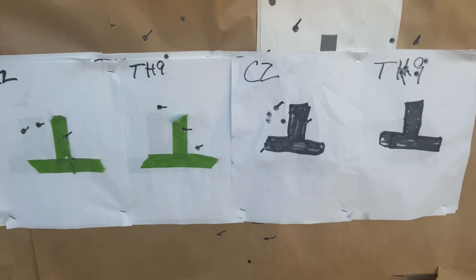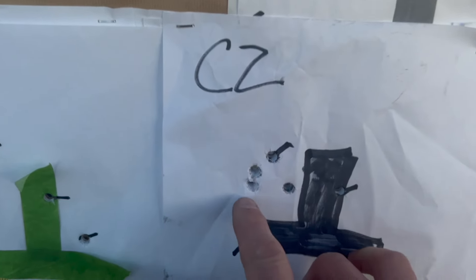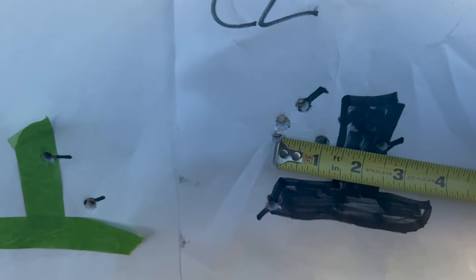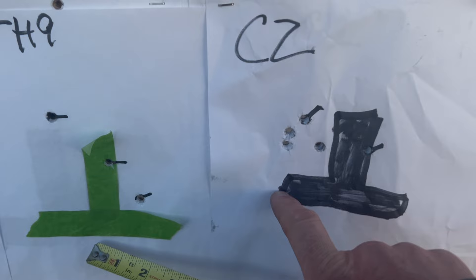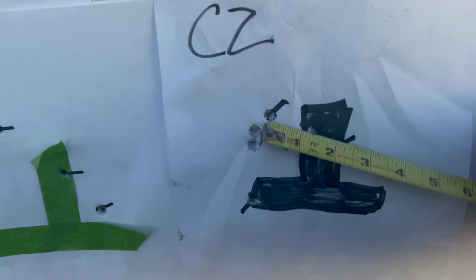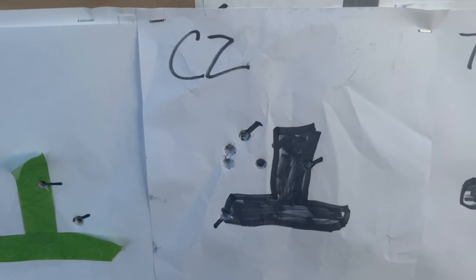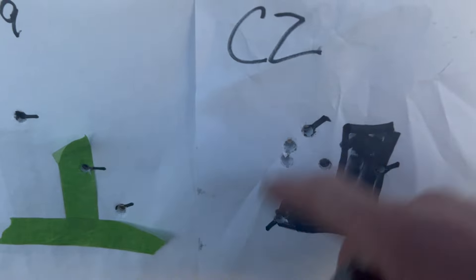Sometimes you have good days and sometimes you have bad days at the range. Look at this group. This is the CZ target — here's one, two, three. I'm going to call that a solid inch. That's a three-shot, one-inch group at 25 yards with a CZ. We're going to call this one a little bit of a flyer, so we had five out of six in two and a quarter inches. Five out of six at two and a quarter inches at 25 yards with a CZ — I don't know if I can complain about that. I'm going to call that pretty fantastic, really.